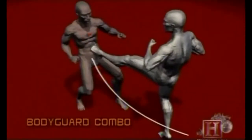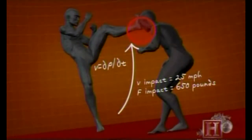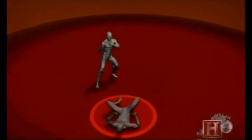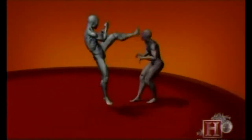What makes this combo so effective is the momentum behind it. Powered by the running start and the most powerful muscles in the body — the quadriceps — the initial kick lands at 15 miles per hour. The second kick creates three times the injury-producing energy as the first, delivering over 650 pounds of force.